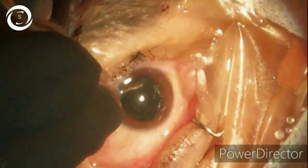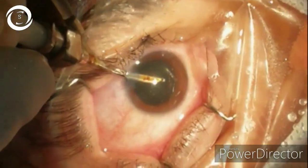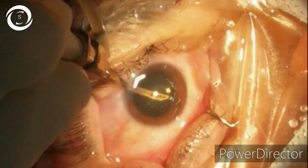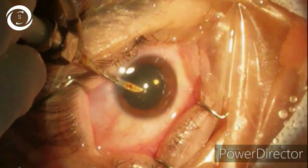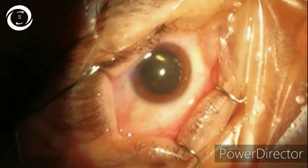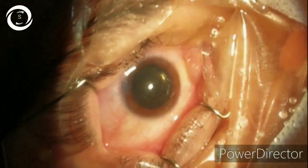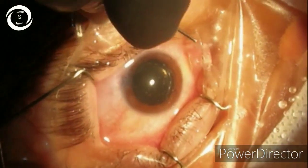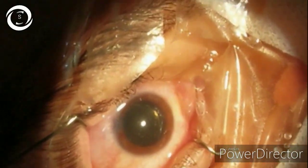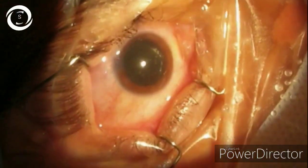In conclusion, very high myopes are very happy patients after correct cataract surgery because they live with such high numbers — minus 8, minus 10, minus 12 — and even if there is a little refractive surprise post-op, they happily accept that. They are extremely happy patients after cataract surgery. But you should know how to perform clear lens extraction and how to avoid post-op retinal detachment and other complications. That was all about the clear lens extraction — I hope you have learned something. Thank you very much.